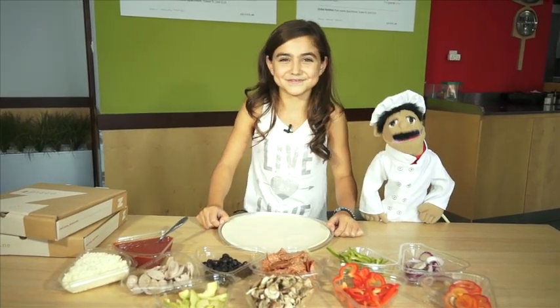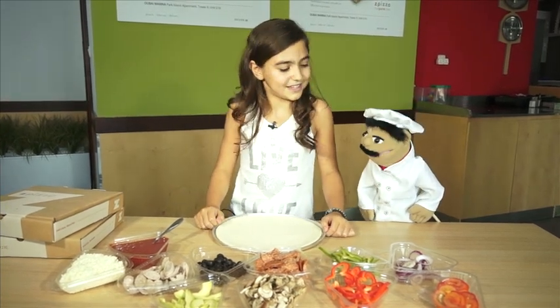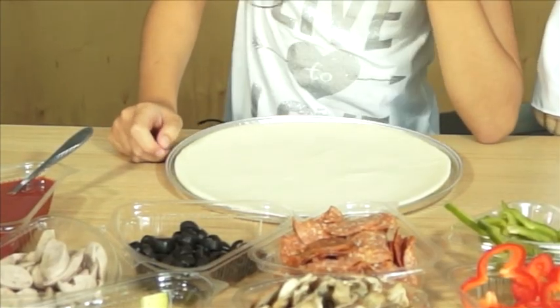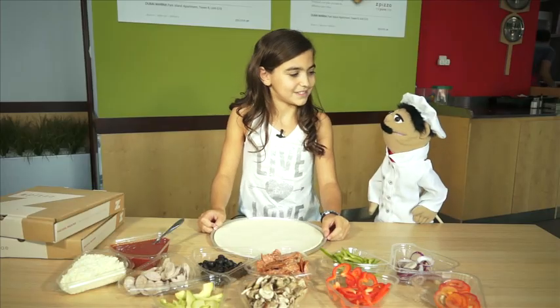Today we're going to be cooking a lovely pizza. This pizza is a gluten-free pizza because the base we're using is gluten-free. The great thing about gluten-free is if you're allergic to wheat, this is a fantastic alternative for you. Shall we get started? Yes.